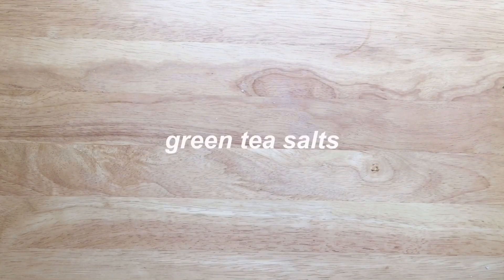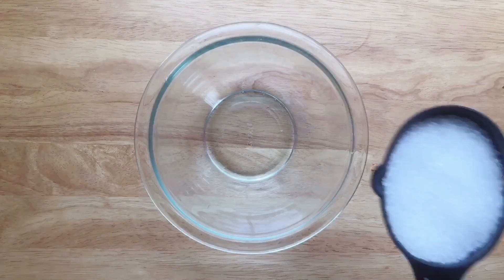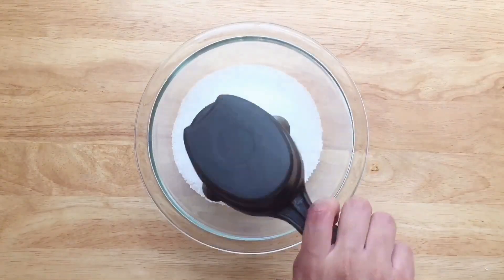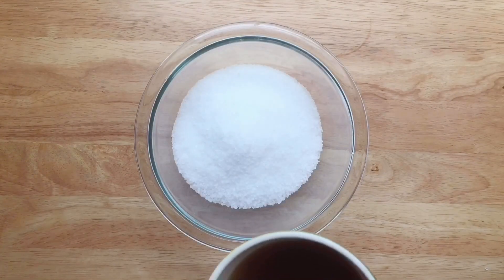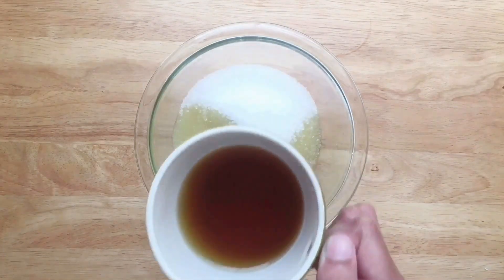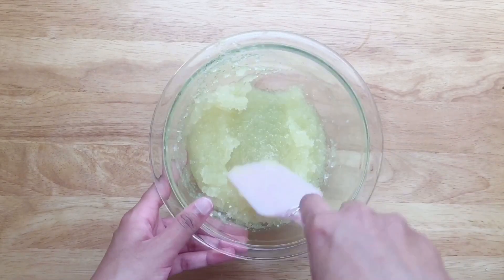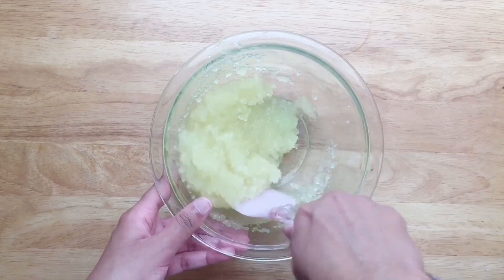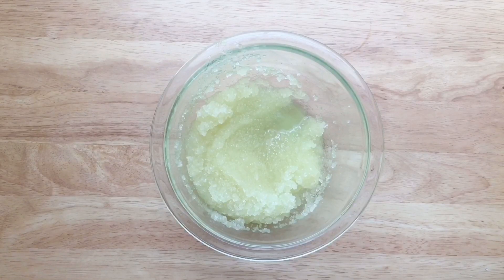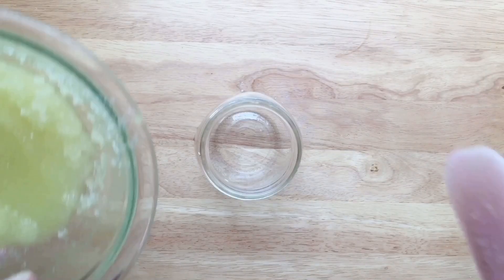Next is a green tea bath salt. Mix well two cups of Epsom salt and about one-sixth cup of green tea. Green tea is an antioxidant that aids in relaxing muscles and calming rashes. Lastly, pack as much salt as you can into a jar.